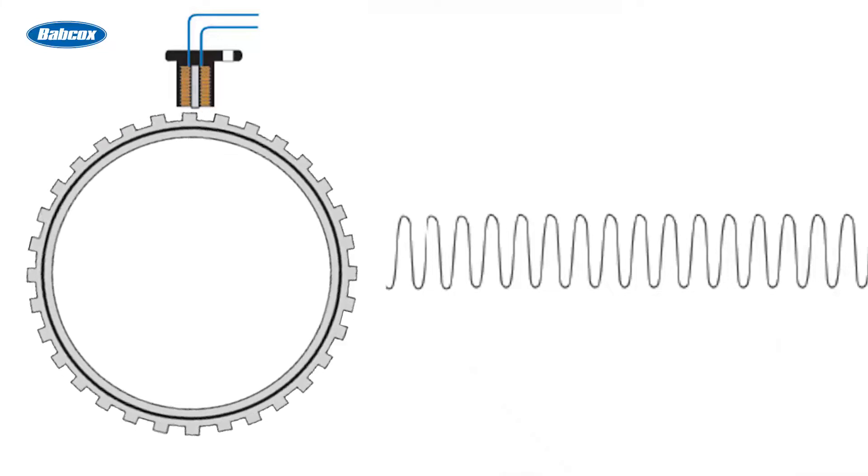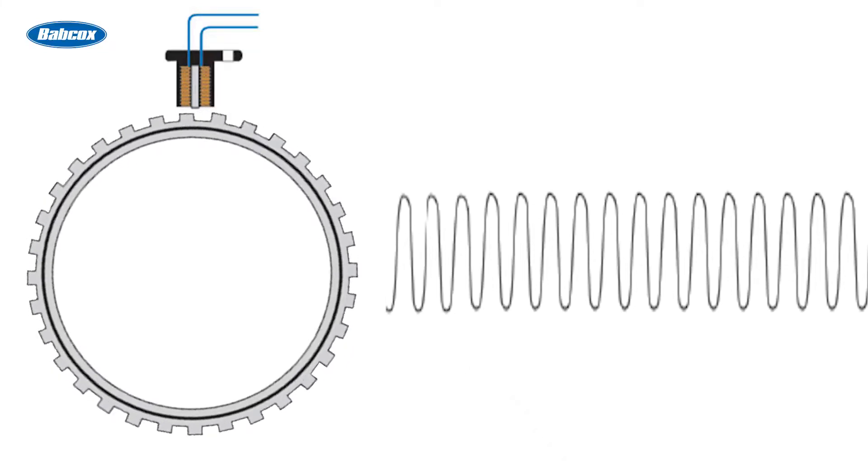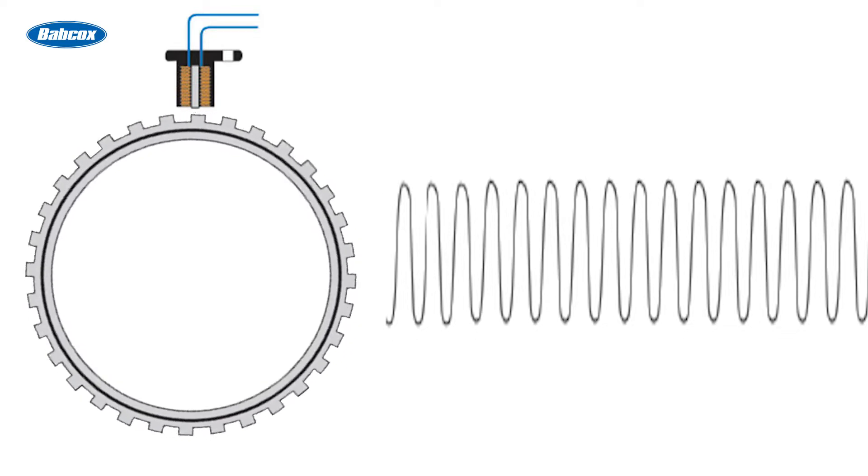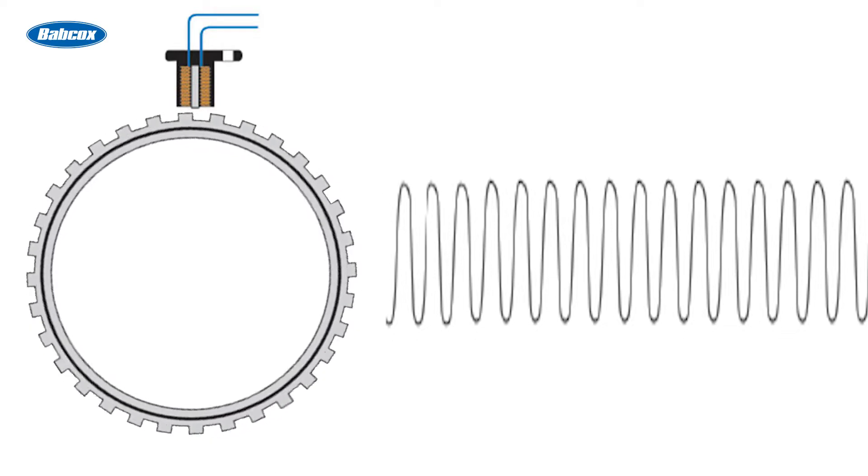With an increase in the speed of the reluctor ring, the voltage signal will increase in amplitude. This change in amplitude can affect the switching toggle to a vehicle's computer. Passive sensors are less accurate and might read three to five miles per hour on a scan tool when the vehicle is sitting still.